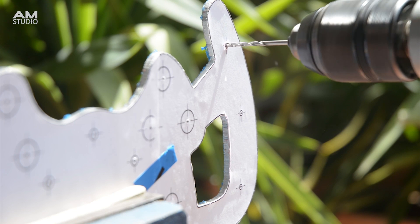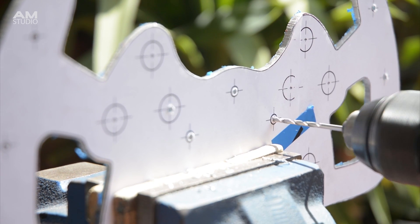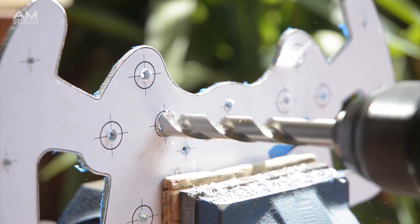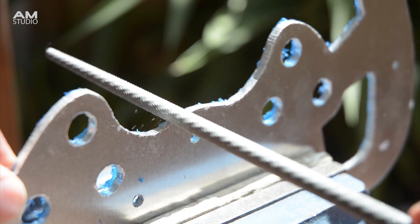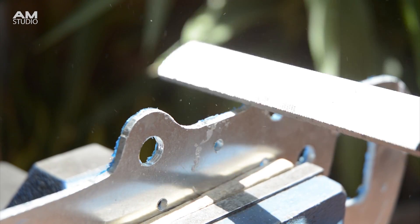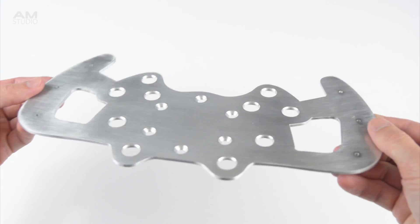Drill the smaller holes for the handles then drill larger holes for the center mounting points and for the switches. Use round and flat files to clean up the edges and smooth any sharp or rough spots. Then after filing use sandpaper on all the edges for a clean finish.